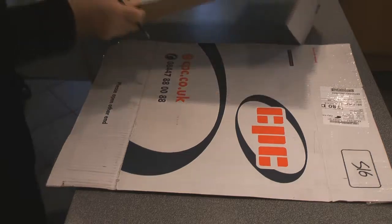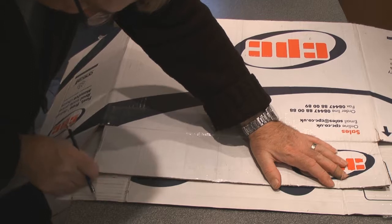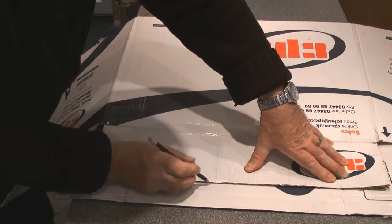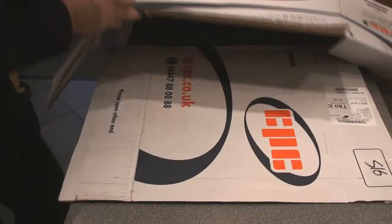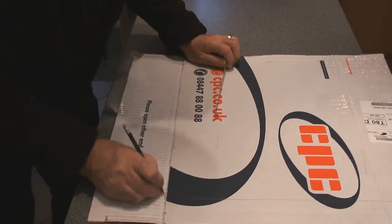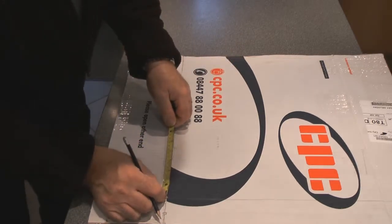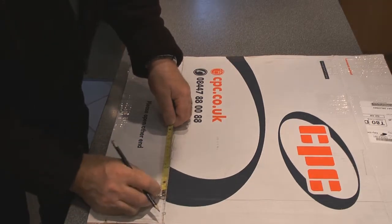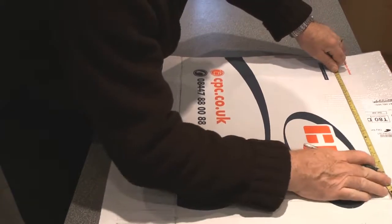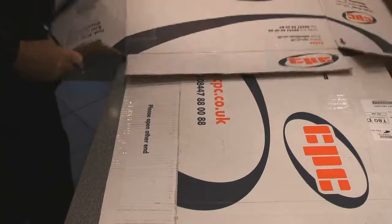I'm going to cheat slightly — I'm going to use this piece of corrugated cardboard as a ruler, the straight edge, and mark a line across there. From this line we're going to measure down this crease line, and we're going to cut down this crease line, measuring 360 millimeters from the line we've just drawn, and 360 millimeters across. We'll use our piece of cardboard as the ruler.